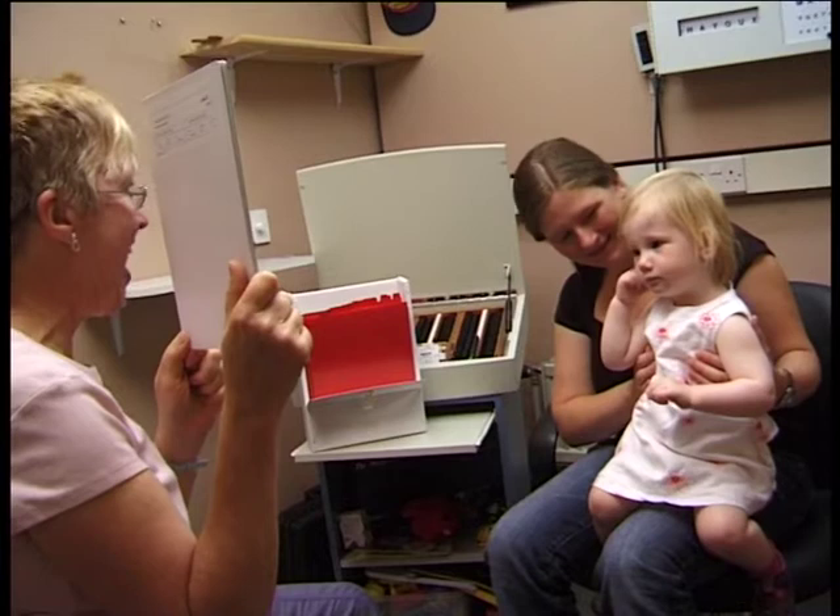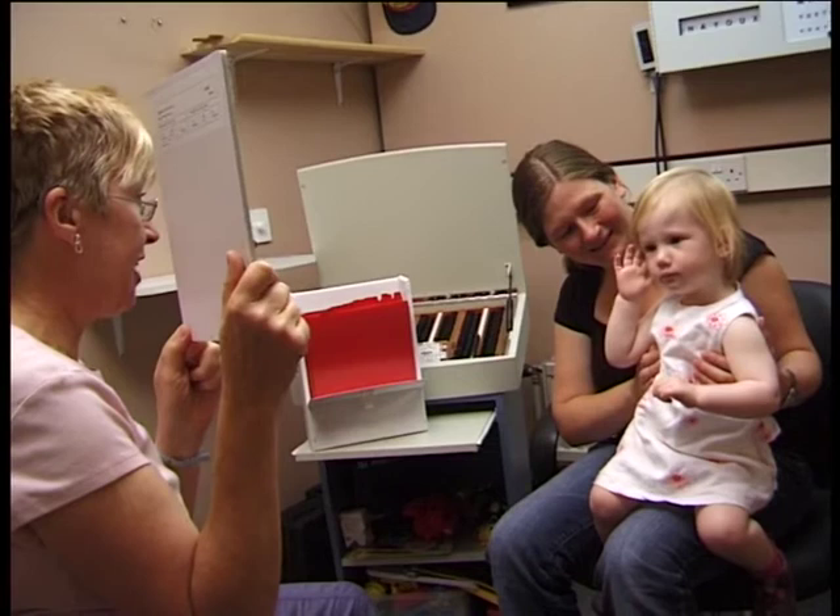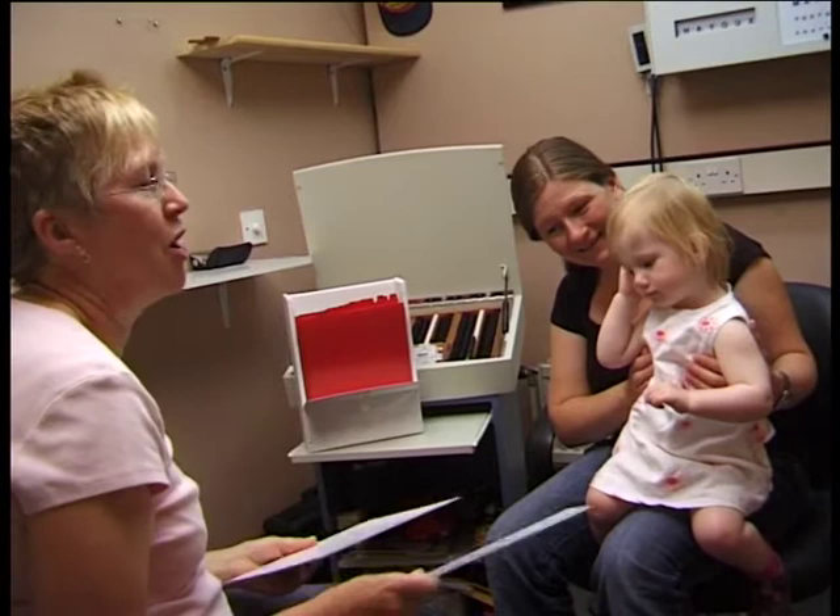If we're showing these cards to a child like Arwen, then while she can see the picture she's going to want to look at it, especially if we make the procedure enjoyable. When she can't see the picture, she's not going to look at it.